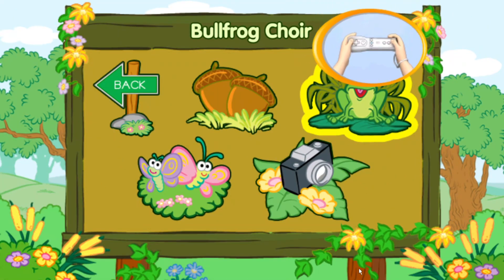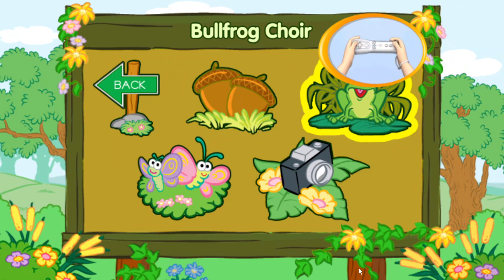Bullfrog Choir. To choose an area, tilt your Wii Remote back and forth.